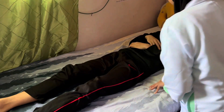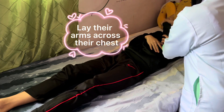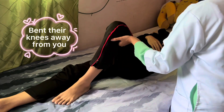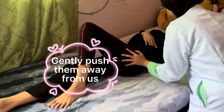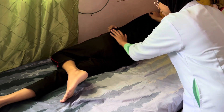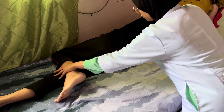We will start by crossing the patient's arm across their chest and bending their legs toward us. We gently push them away from us from the shoulder and hips slowly, making sure their ankles and knees did not come into contact.